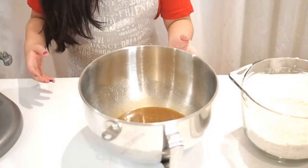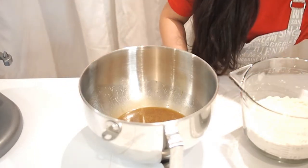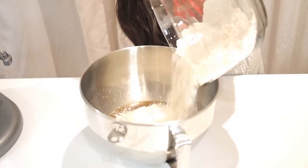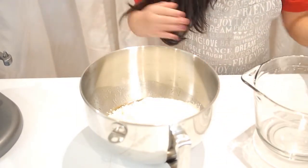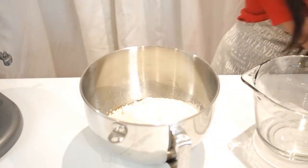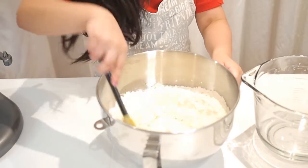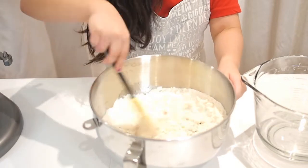Now we're going to combine the dry ingredients into the wet ingredients. Let's pour in the dry ingredients and try to get everything out. Now we're going to mix it until it's all combined.